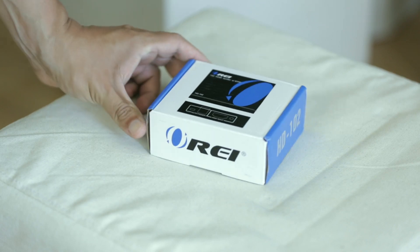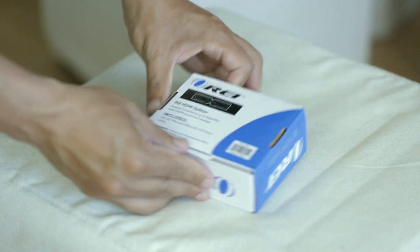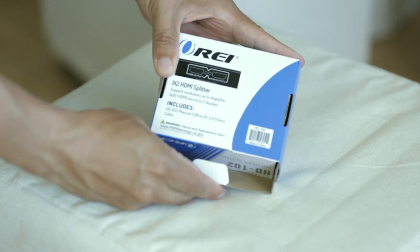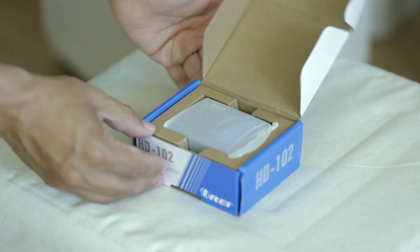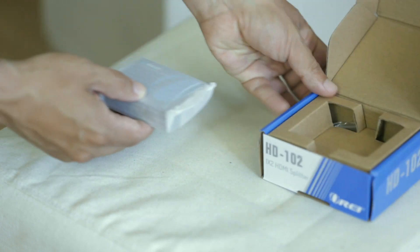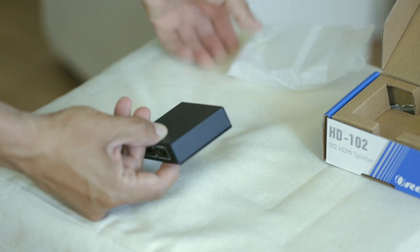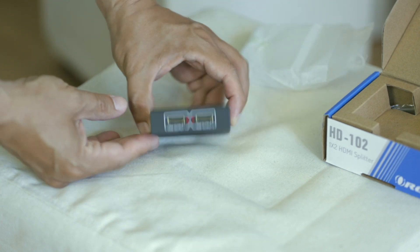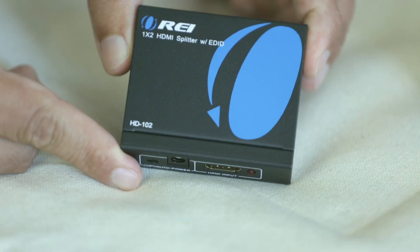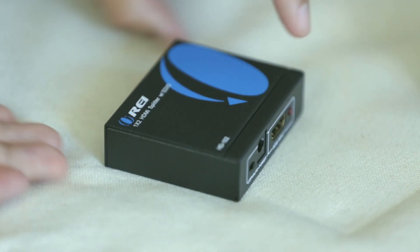So what I had to do was research online, and I figured out that the PlayStation 3 doesn't allow streaming because it has something called HDCP — high bandwidth content protection — on by default. In order to make it work you need a splitter. Now if you guys have a PlayStation 4, you don't need that — you actually have the option to turn it off — but in the case of the PlayStation 3, that's not an option.